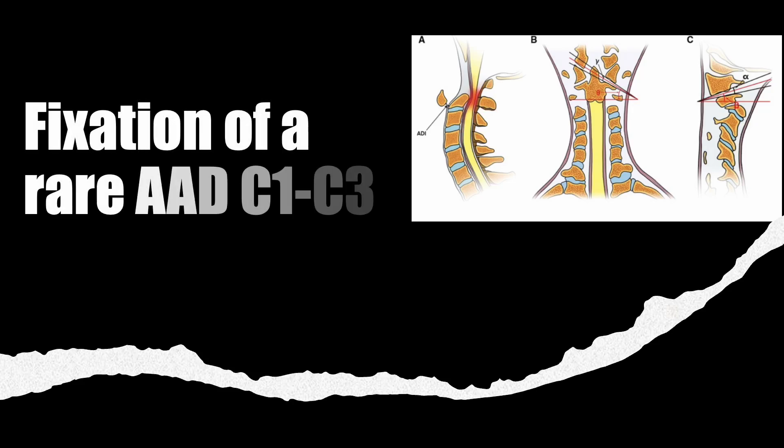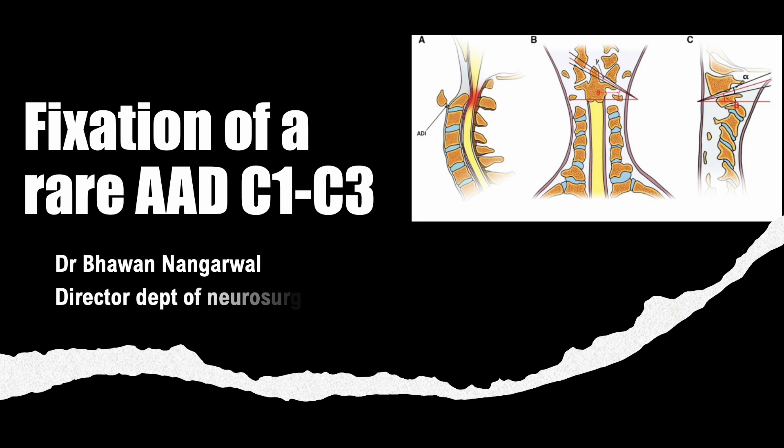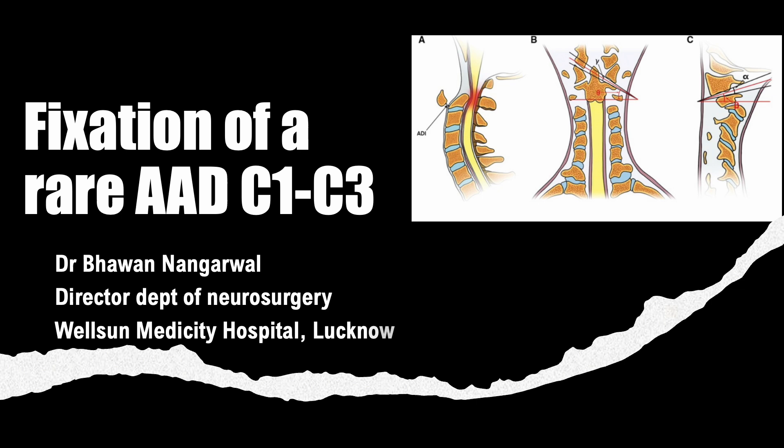Hello everyone, today I am demonstrating a rare case of AED which is between C1 and C3 joint, which was quite rare.